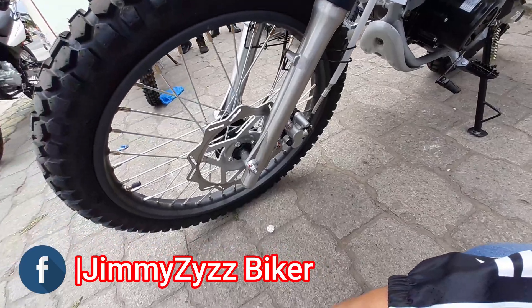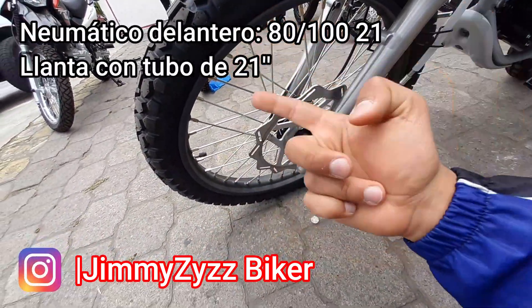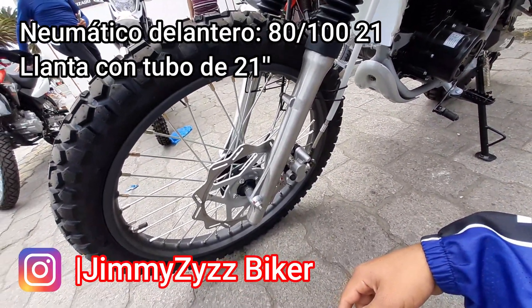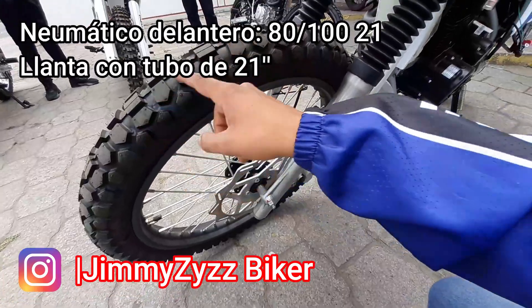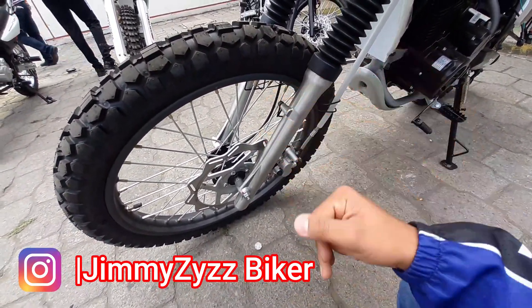En la parte de la llanta y el neumático, contamos con una llanta radiada. Obviamente, vamos a contar con tubo o cámara, de 21 pulgadas de diámetro. Y la numeración del neumático contamos con un 80/100 rim 21. Con su labrado de tipo enduro, como pueden ver, porque esta es la versión de Enduro.